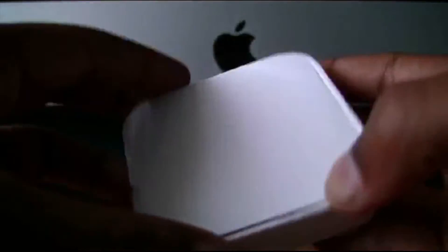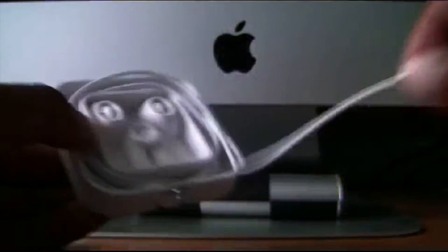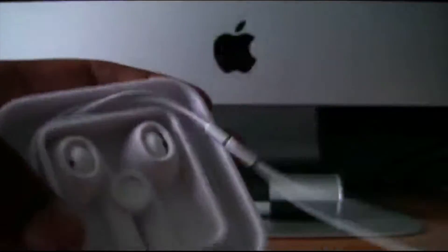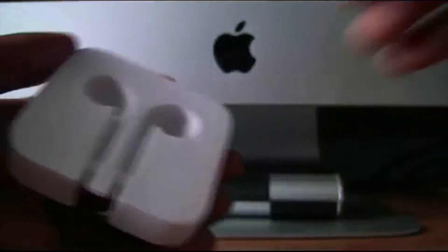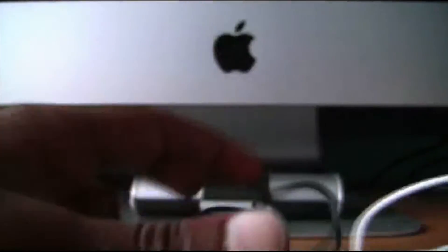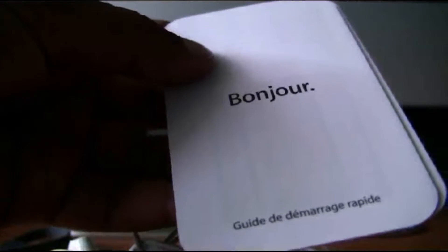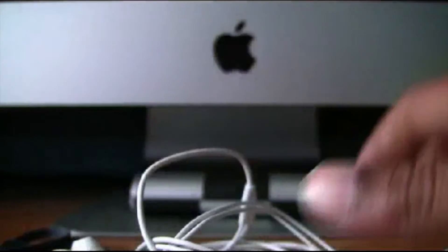Now we will get to the EarPods. So we will take out the EarPods — open it from the back here, then just take out the wire, flip it over, and take out the EarPods. So that was the case it came in. And then we have the strap. So now we have all these things and we will put them aside with the Bonjour manual and the Apple stickers.